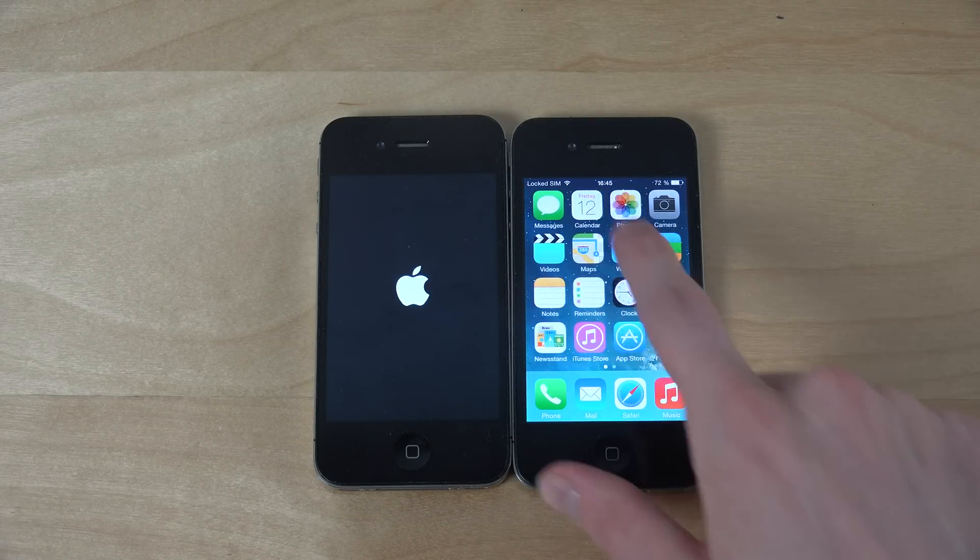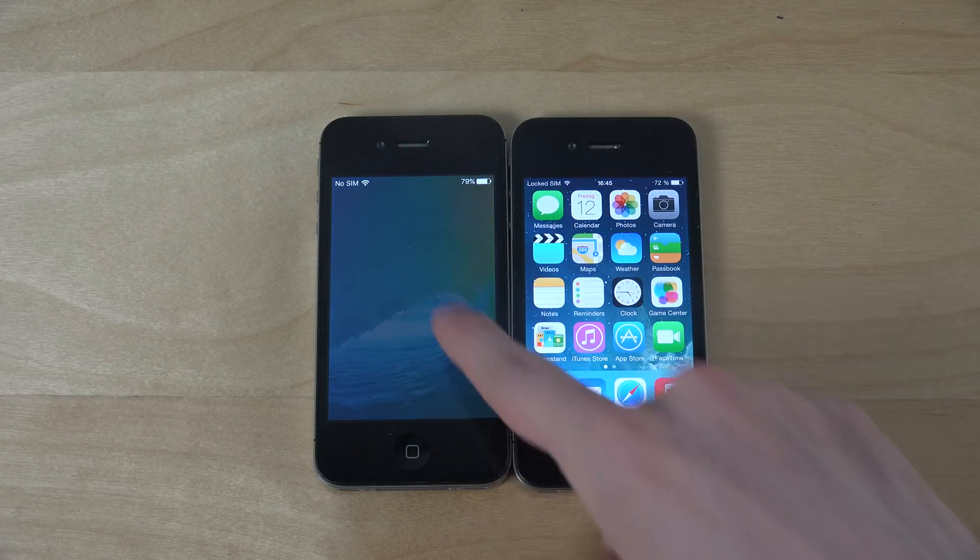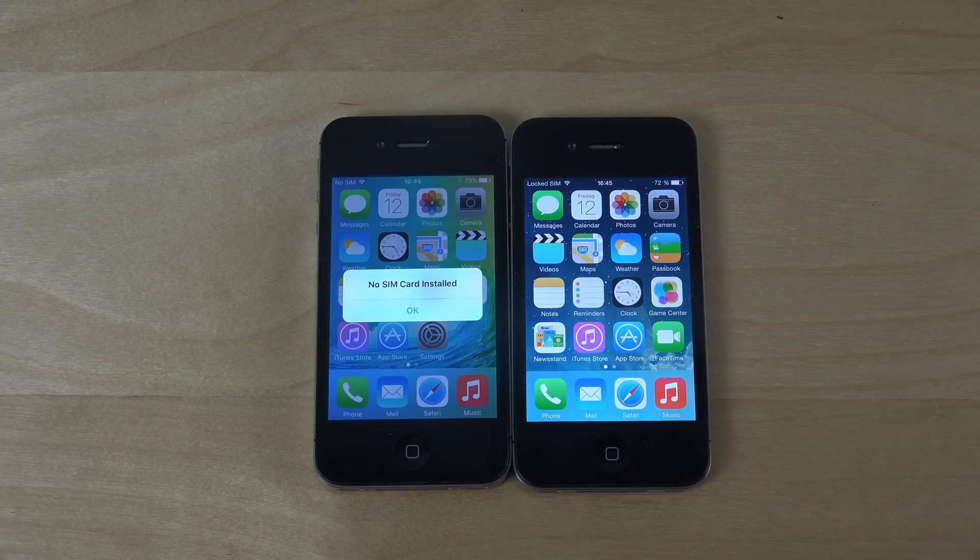Look at that — iOS 7 starts up faster. Then again, this is a beta, so that's good to know.